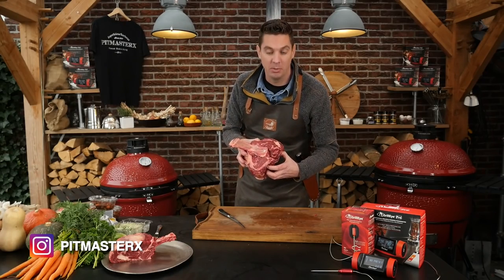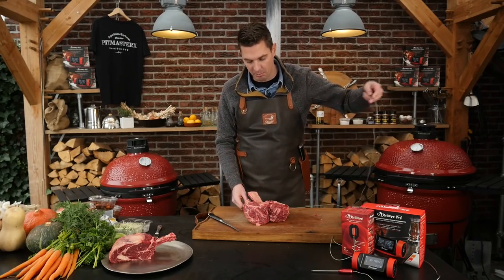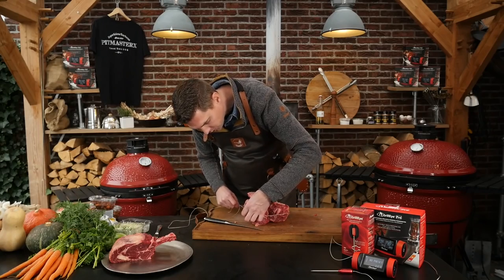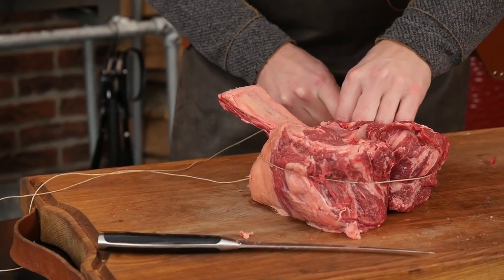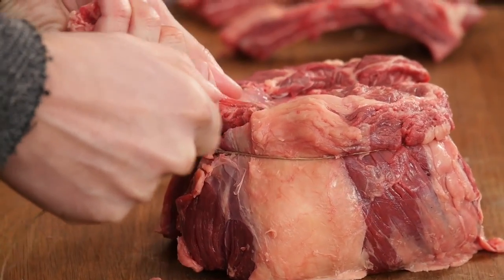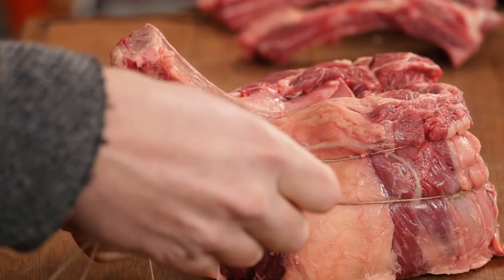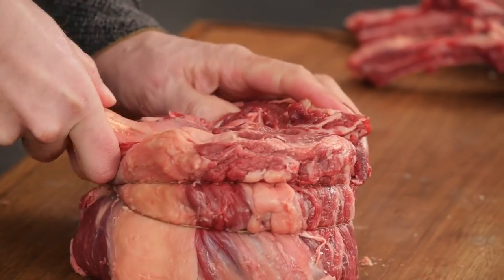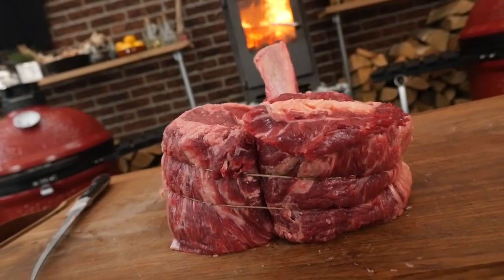Now we're going to tie this up. First thing I want to do is make a loop in my thread. We want the loop to be at the back of the steak, so I'll put it here. Center the butcher twine and then we're going to go for our first time around the steak. Get that bone out, get it nice and popping. Looking good and we'll go for our second run, then we'll secure it. Take off the rest of the wire and then with our hands shape it until we get the shape that we're looking for. And that is how you make the scorpion steak.